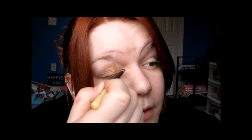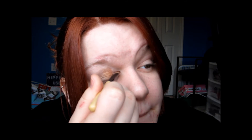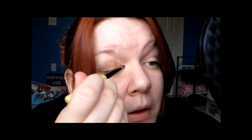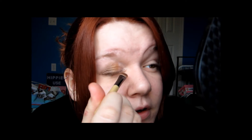Take a little bit of that light color and put it right there in the inner corner. I'm going to bring some down a little bit too. I'm usually not a big fan of the inner corner being really bright and white and so intense, but I really like it in this look.